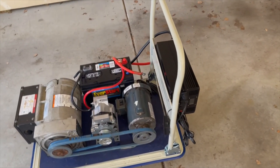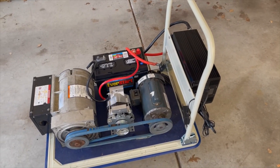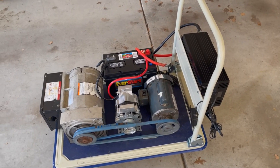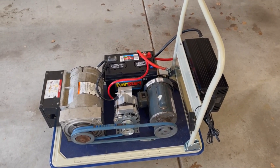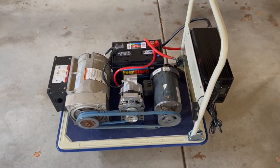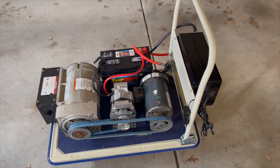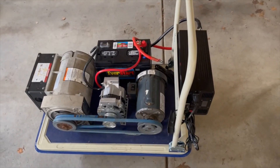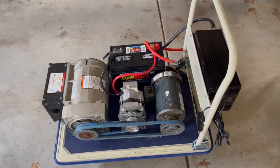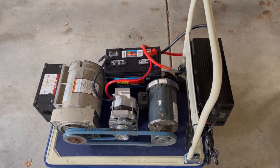The 3500-watt continuous inverter is not quite enough to keep the one-and-a-half horsepower motor going — it pulls a little too many amps, and it's an older motor so it's inefficient. I have a one-horsepower motor on the way to replace it, and that pulley will come right off and go right onto the new one, which should be sufficient for the inverter to power.